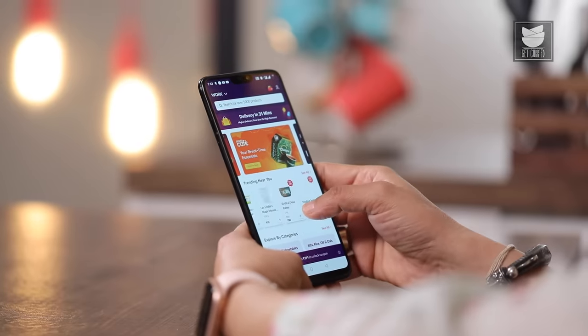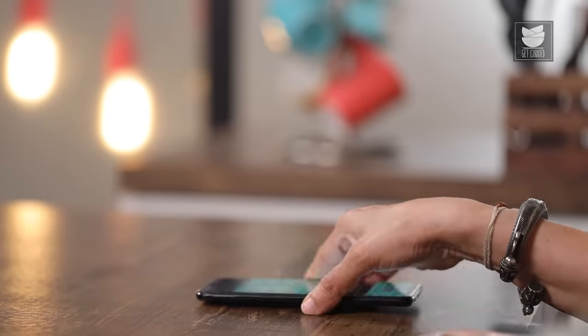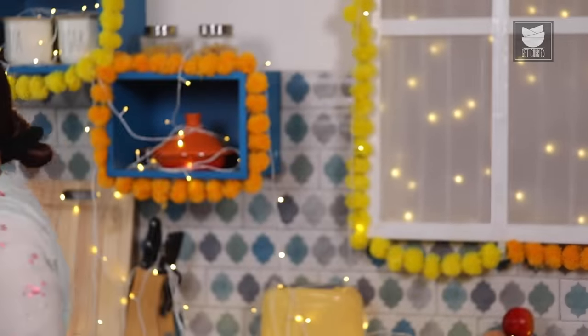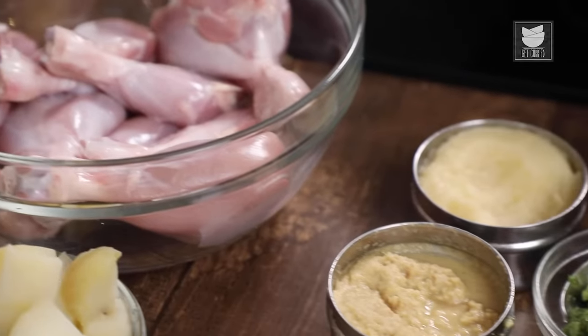For this recipe we are going to need a number of ingredients. Thank God for Zepto — it's made our life easy to procure all of them very easily. If you want to try something new and serve your guests something really unique and different, you must try this recipe. I think my ingredients have come. Our ingredients have arrived — they are of the best quality and arrived in 10 minutes. Let me quickly prep for the recipe.